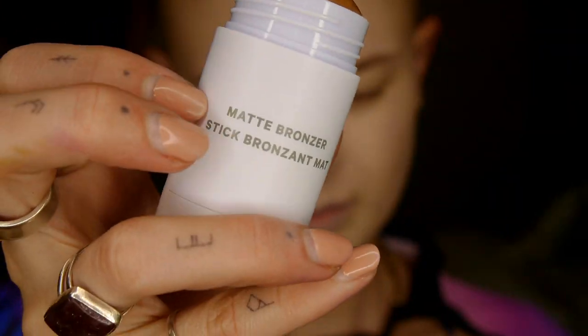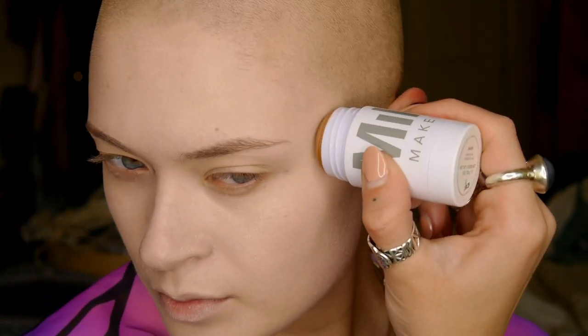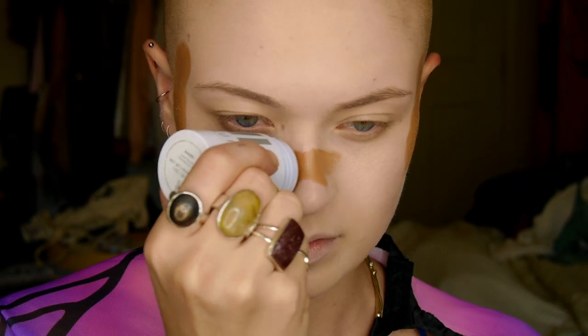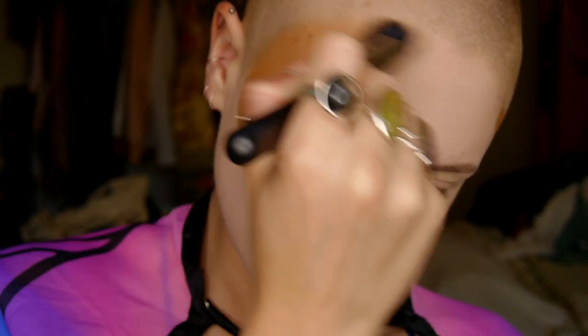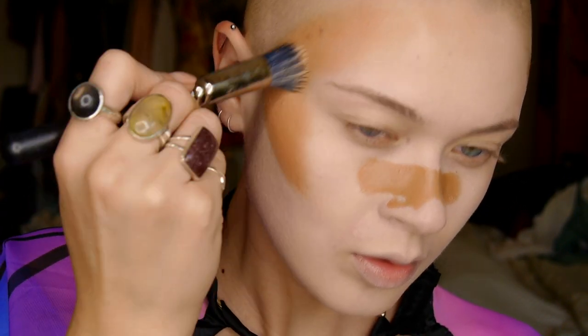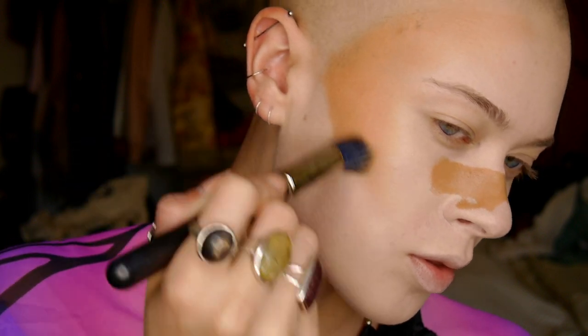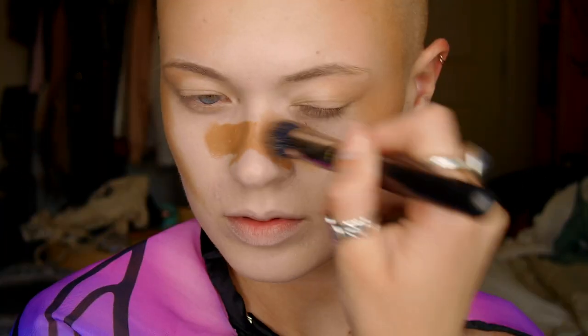Next I'm taking a product new to me — the Milk Matte Bronzer Stick in the color Baked. I'm going to overload my face to make it look like a sun-bunny glow, almost like a sunburned effect — specifically that phase after the burn when it's gotten brown and tan, no longer a pink-red lobster look. Take your time blending, especially if you have paler skin or followed my step of adding white face paint.